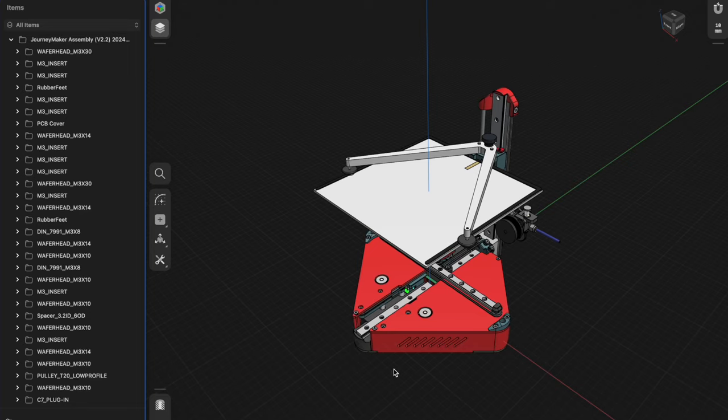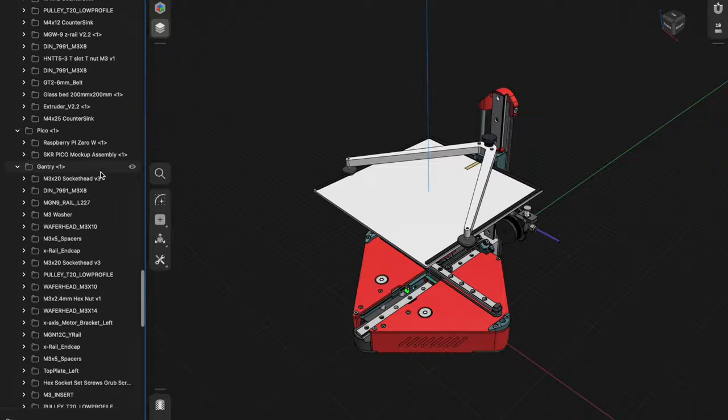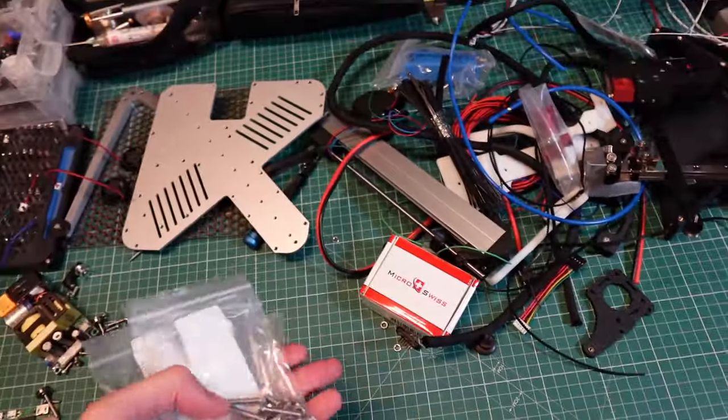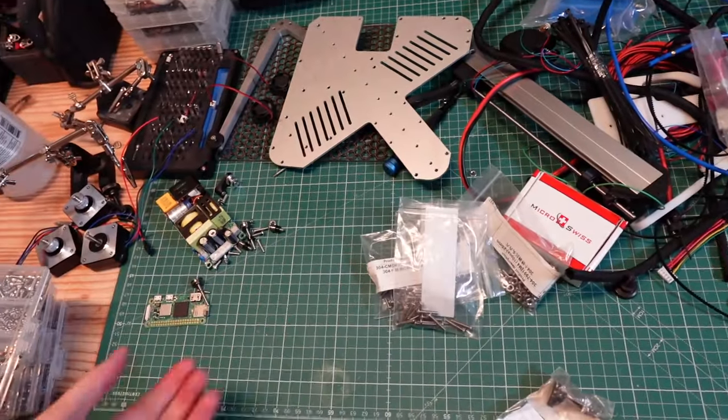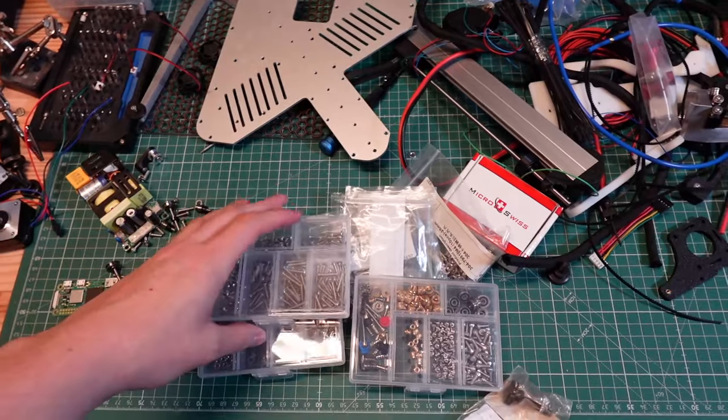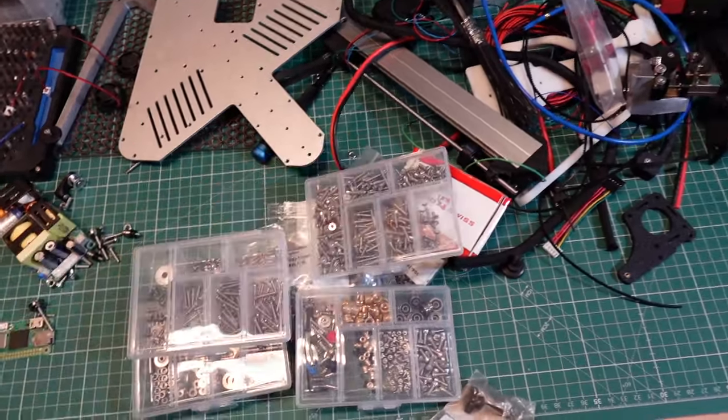Since we have a design that nails the fundamentals, I decided I'd take the plunge — but not just to build one. I want to push the design further. If we look at the parts, we can see a lot of room for improvement. We've got a lot of different hardware here, and it looks like every conceivable length of M3 screw is present.